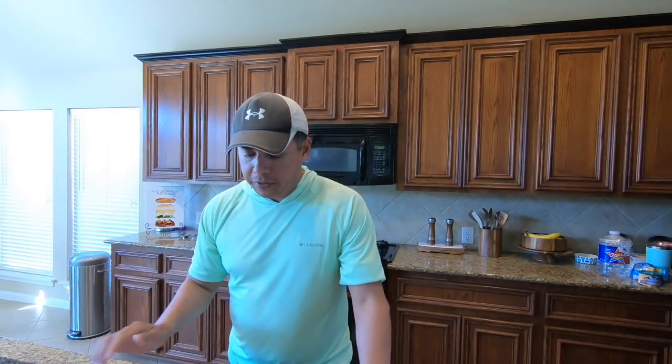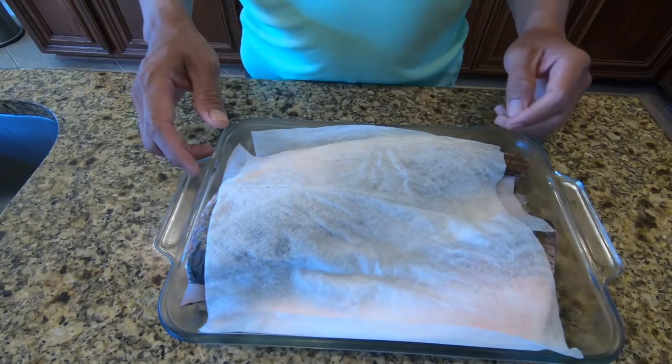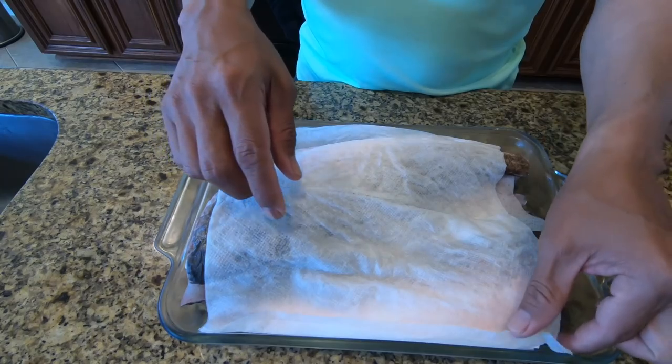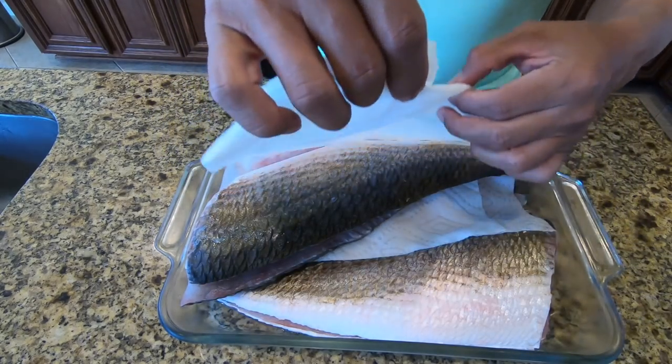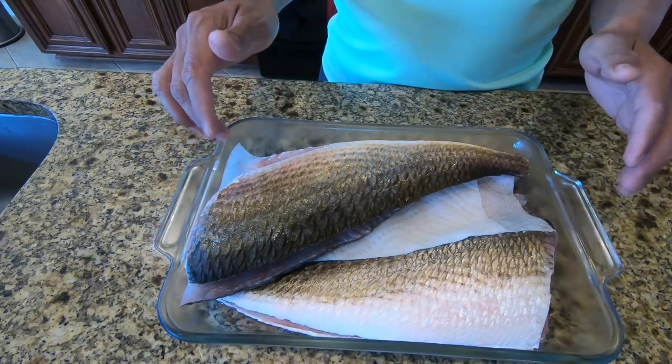What's up everyone? So check it out. These were caught a couple of days ago. They're not fresh the way I would like them to be, but we had dinner planned so we didn't cook them. I just put them with some wet paper towels to keep them moist but not saturated inside the water. The texture of the fish, I don't really like it whenever it sits in a bowl of water or in this case a pan of water.